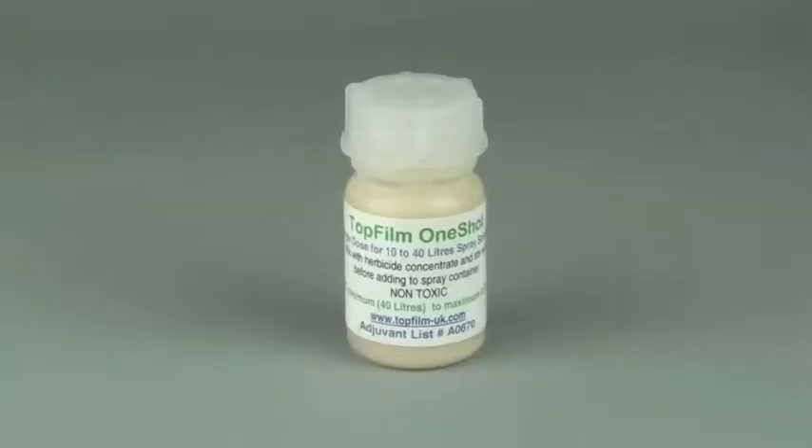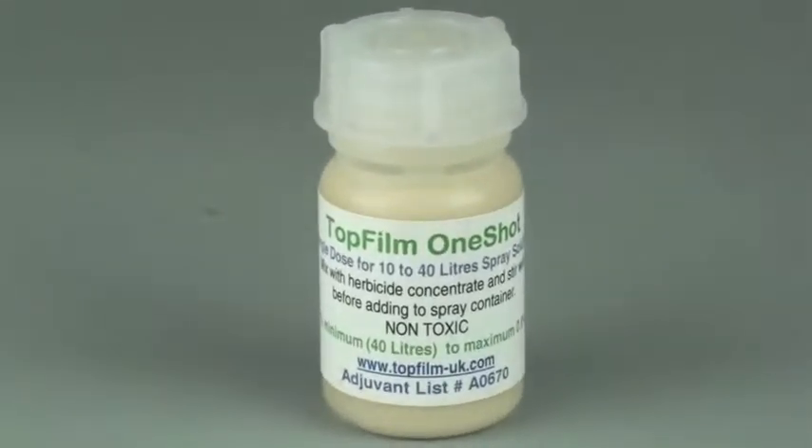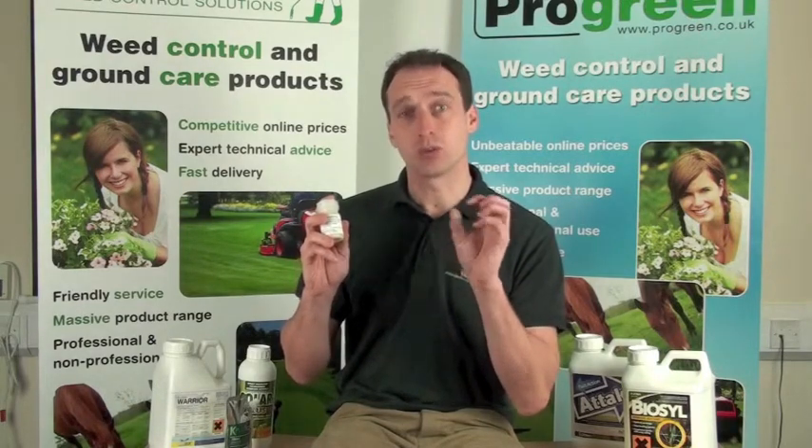Often they'll have a latex or a gel ingredient, but special mention should be made for an aquatic adjuvant called Top Film One Shot. Top Film is a small, one-bottle size which is used in conjunction with an approved glyphosate in a spray solution for treating weeds such as lilies and Canadian pond weed. It's made from natural ingredients which act like a sponge to keep the glyphosate in contact with floating weeds in order to kill them.